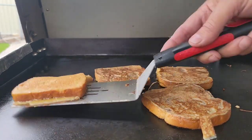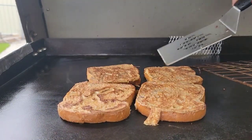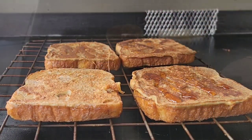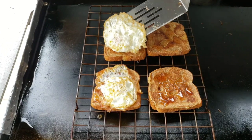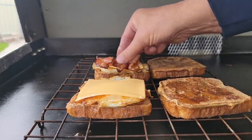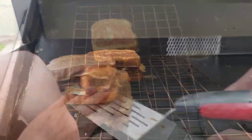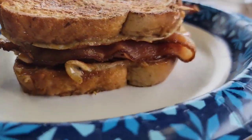After about a minute, flip them — you've got to get both sides. I'm going to get a little wire rack and move the bread over. I'll put some syrup on all four pieces, add our fried egg on top, a quick slice of American cheese, and then add my bacon — and there's my bacon egg French toast sandwich. Top them off — look at that!